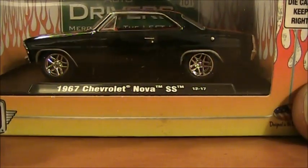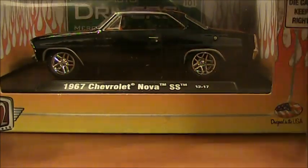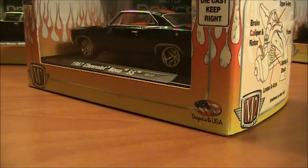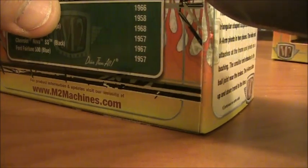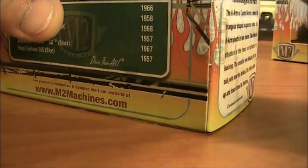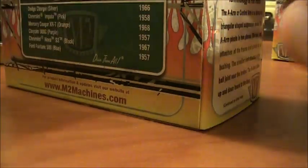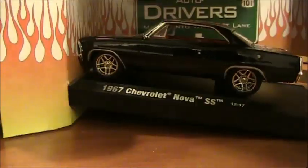It's still October 2nd and we've got another M2 video with a storyline. This is a 67 Nova SS — I really wanted one of these. I'd rather have an all-black one, but I believe they make one; I just haven't found it yet. They're pretty common at Walmart and Hobby Lobby, and I think Meijer even has them. This one is Series 15, purchased around the same time as the last one.